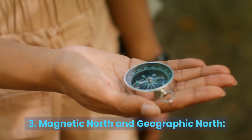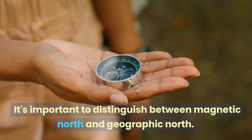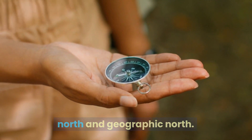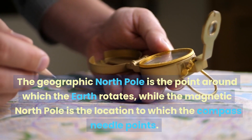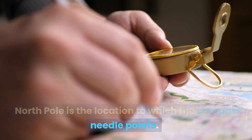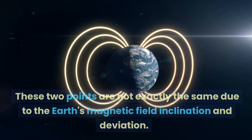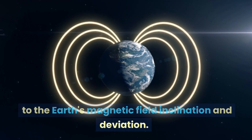3. Magnetic North and Geographic North. It's important to distinguish between magnetic North and geographic North. The geographic North Pole is the point around which the Earth rotates, while the magnetic North Pole is the location to which the compass needle points. These two points are not exactly the same due to the Earth's magnetic field inclination and deviation.